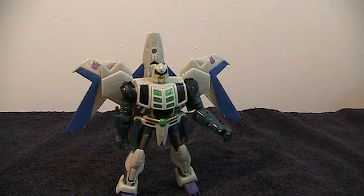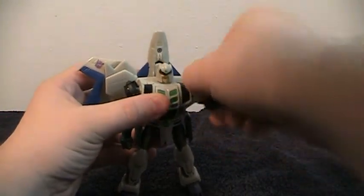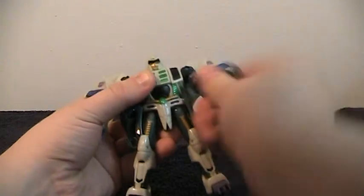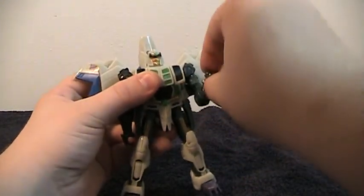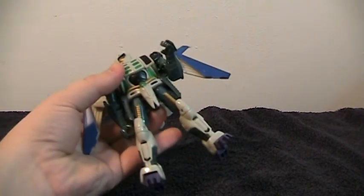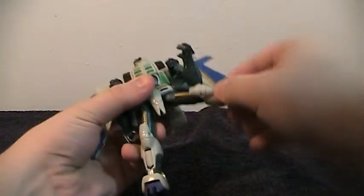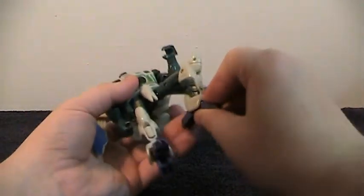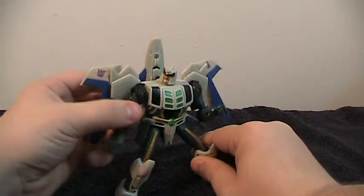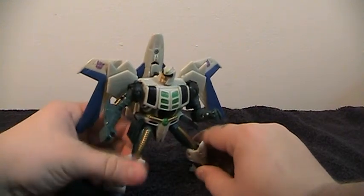Out of the box this guy has some problems. But if you spend some time modifying him, he's a lot better than you might think. As far as articulation: he has ball-jointed shoulders forward, back, and out. He has a mid-bicep swivel and a 90-degree elbow, and his wrists turn 360 degrees. His head also turns, but it's on a weird cut so he ends up angling his head when he turns to the side. His legs go forward, back, and out. They rotate above the knee and he has about 90 degrees in the knee. The ankle is on a ball joint forward and back and a little bit side-to-side, and the feet can collapse in and out. He is very stable — actually one of the more stable figures I've seen in a long time.